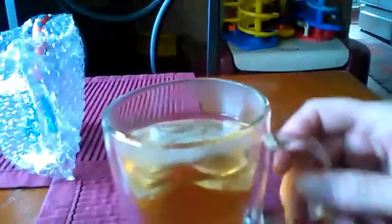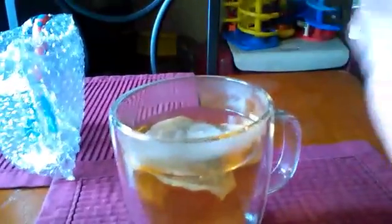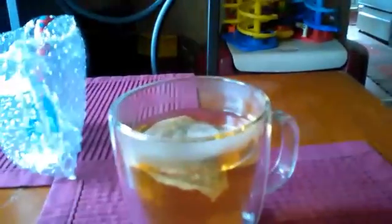You can easily slip your hands inside the handle to hold. I like to hold mine like this. Really cool to the touch — you'll never know that the liquid inside is hot, so be careful.